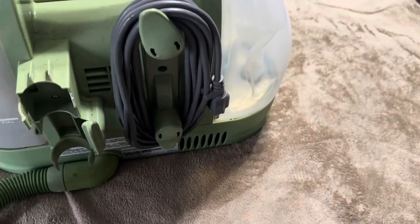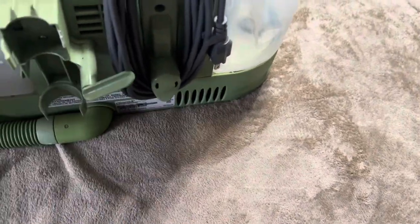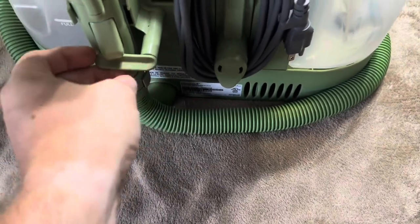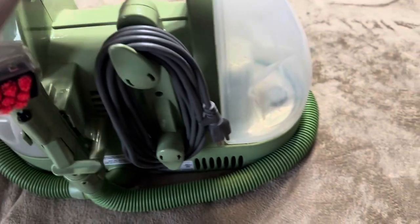Starting on the back side, that's where you're going to have your cord. You can wrap it around and it comes up. This hose will wrap around the base all the way around and then come up, and you can move this little green thing around to hold it into place, keeping it all nicely together with the cord wrapped up there.